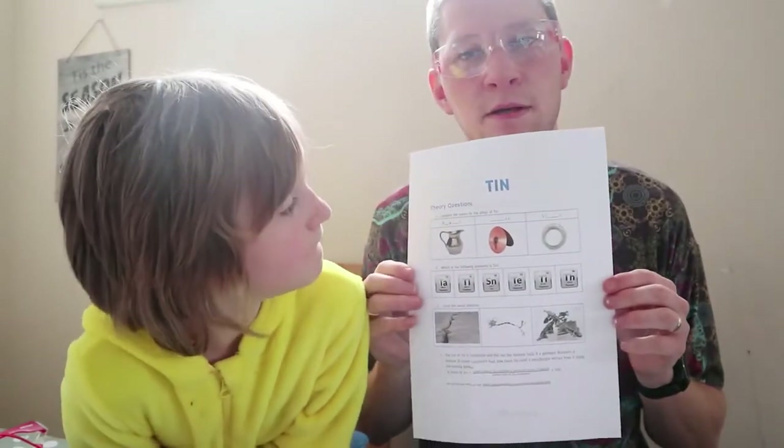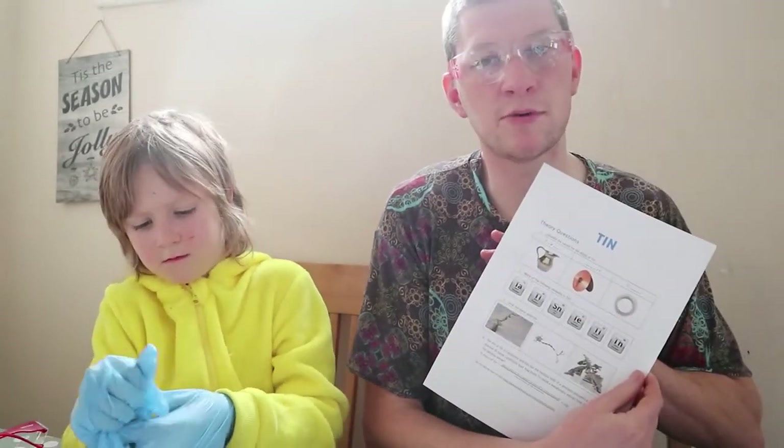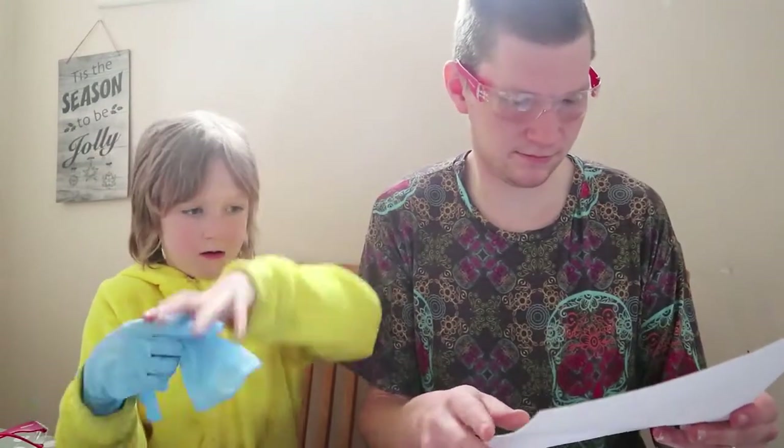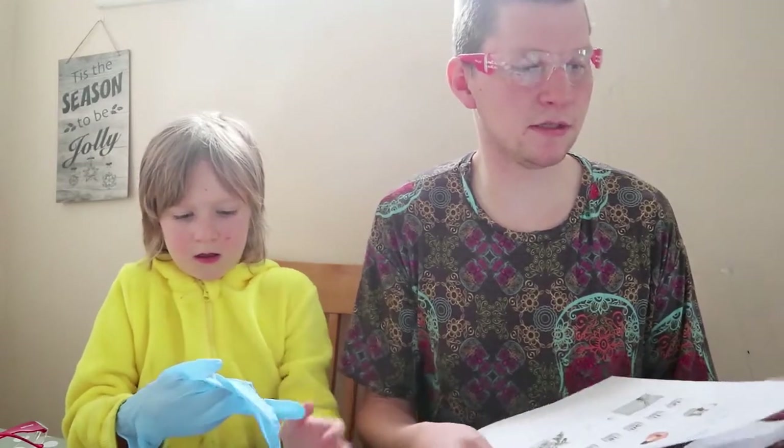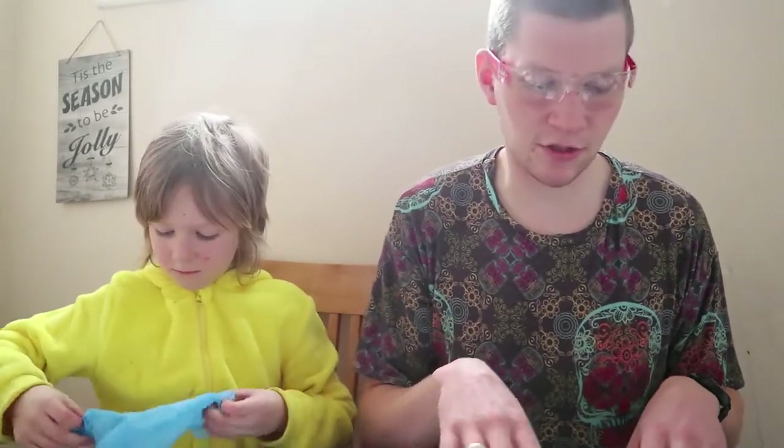With this, you also have access to some worksheets, so you can do a little worksheet. From all the information you get in the little booklet and the extra information you get in the app, once you've done both the experiments, you can get your child to try and answer these questions, which look like fun. It gives them a bit more understanding of what's going on, and some of it's a bit of research — not only are they finding out what's going on right now, they're also having to go somewhere else and look for some information to answer some of the questions.